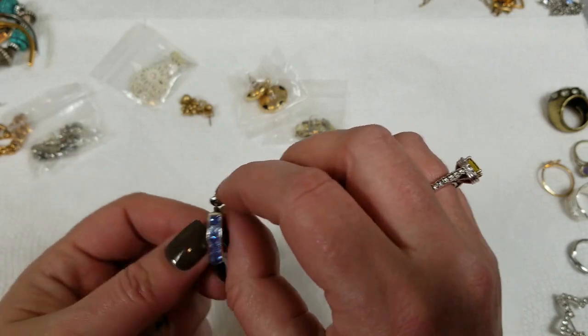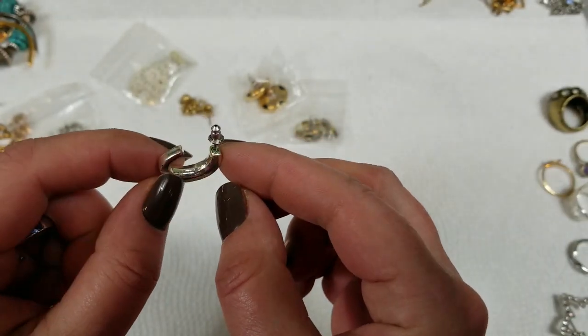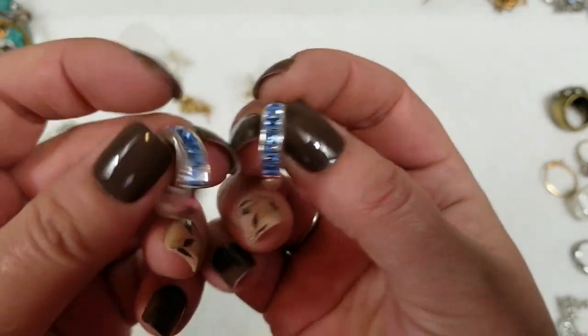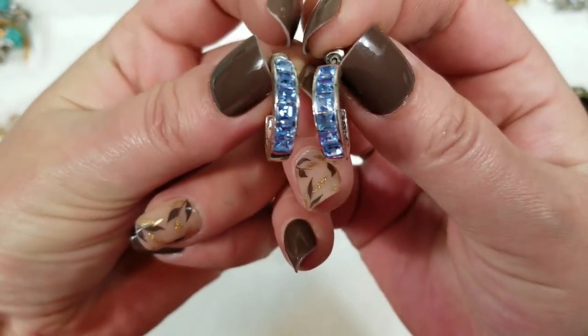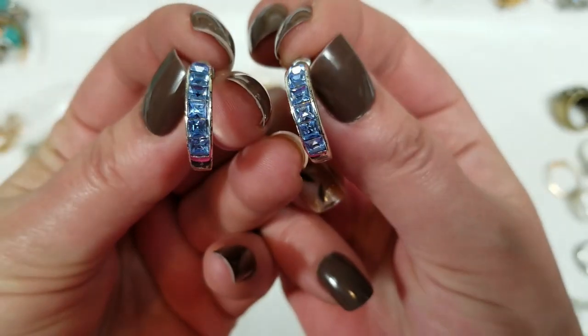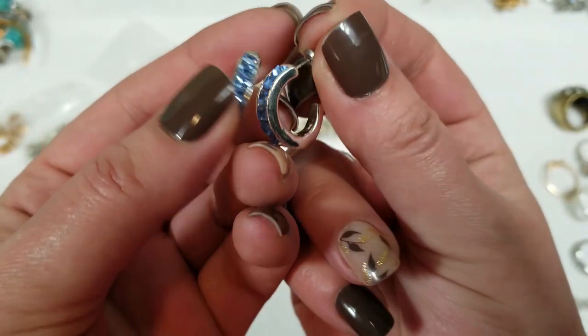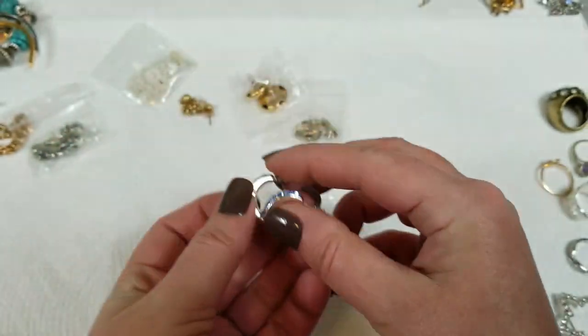Next we have hoop earrings. I don't see any marks on them, but they have a pretty blue rhinestone going down. They're pretty. They have a drop of ¾ inch, and we will do $3 on those.